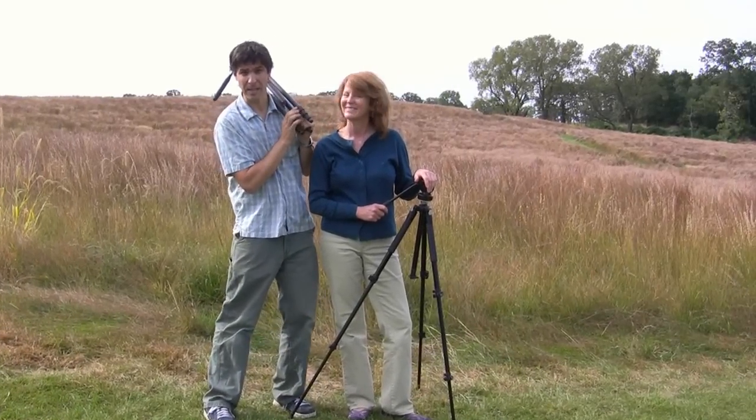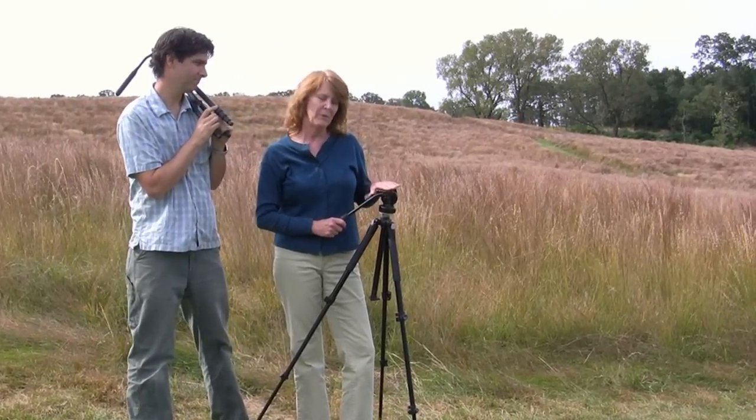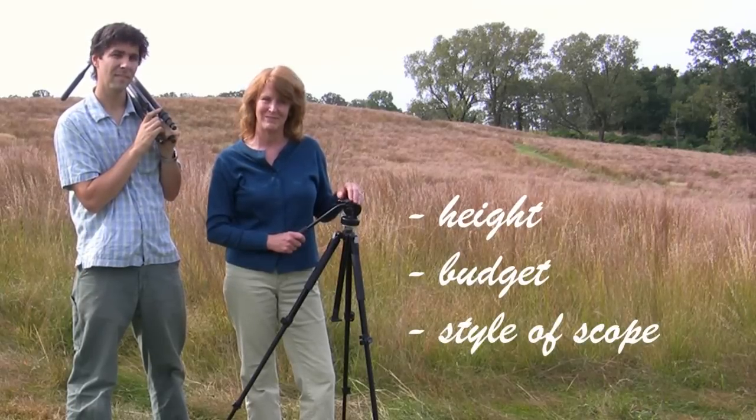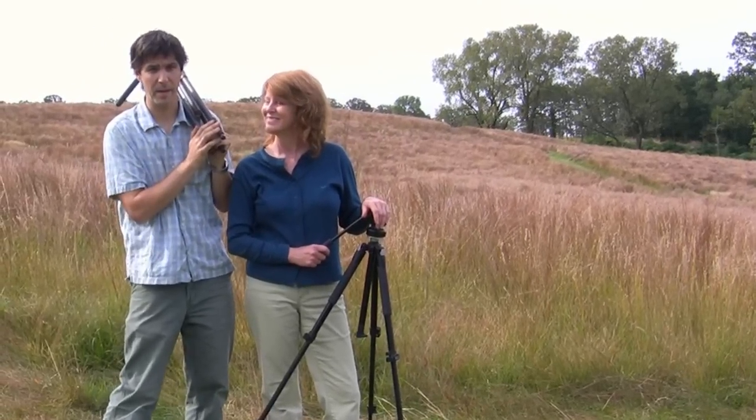Thanks again for joining us and we hope you learned a lot from this video. Remember when you're shopping for a tripod to consider your height, your budget, and whether you're using a straight or angled scope. And always remember, if you have questions about tripods, you know where to go.